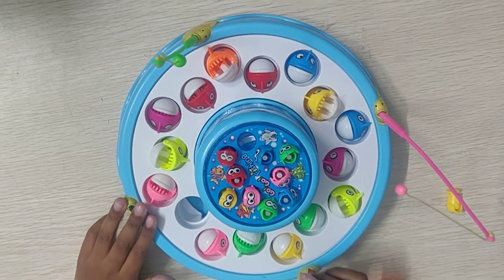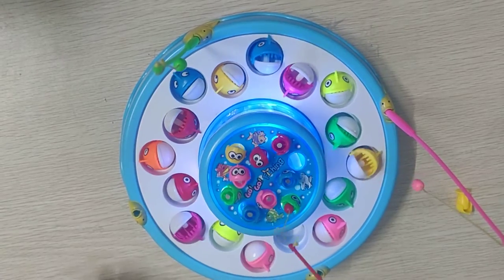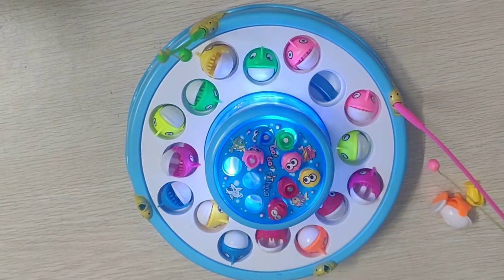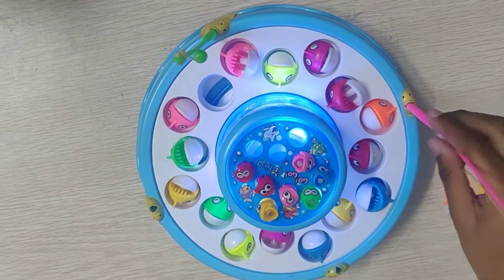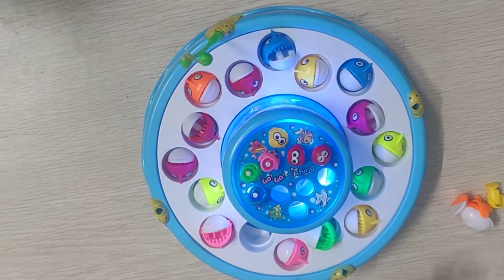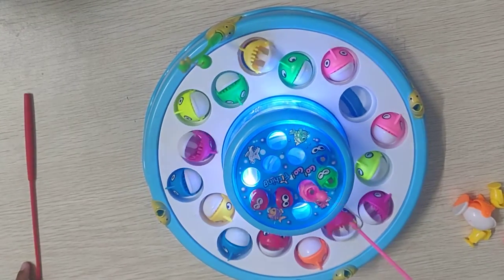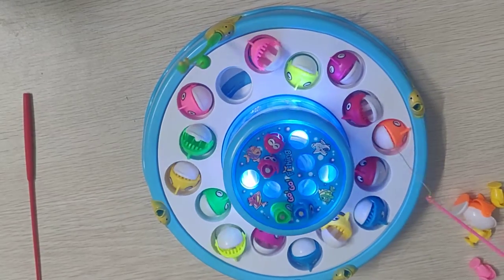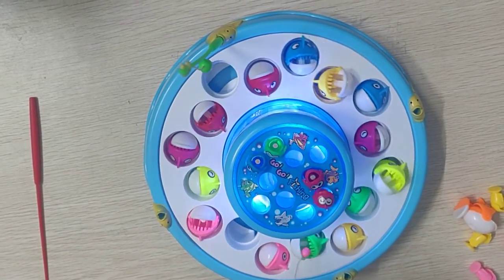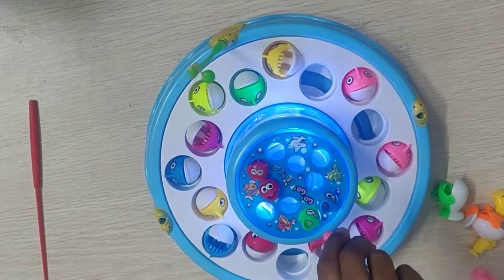We can play four players. First we have to catch the small ones, then the big ones. The big ones will be hard to catch but small ones so easily, because there is a magnet — these both are magnets.